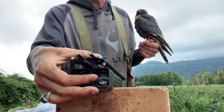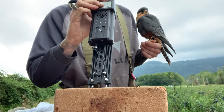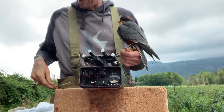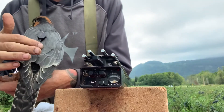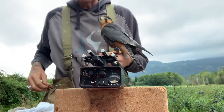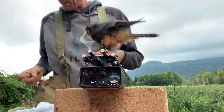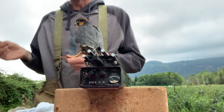We also have a tracker that we use for them. I'll turn it on — I'm going to turn it to our frequency. Basically, this is a transmitter that goes on his back right here — it has an antenna. And this is a receiver; it actually folds out. That'll give me direction and I can get a range on about how far he is.